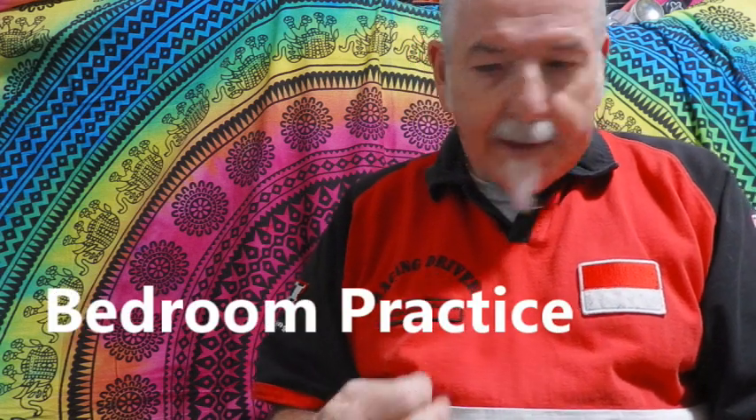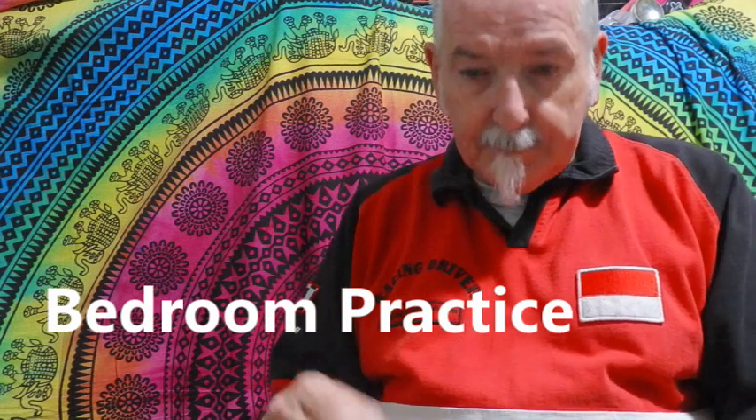We're going to look at some plectrums, some picks. In the past I used to play with someone who had very long fingernails and he would drown me out when we were playing. We both used to use our thumbs and fingers, we didn't use picks, but I couldn't hear myself because he was so loud. I'd spent the first 55 years of my life biting my nails so I didn't have any nails.